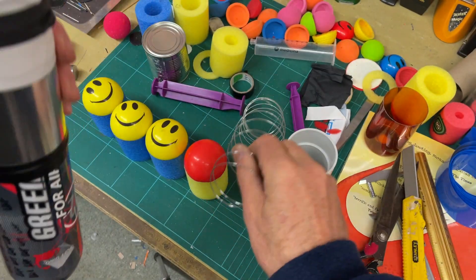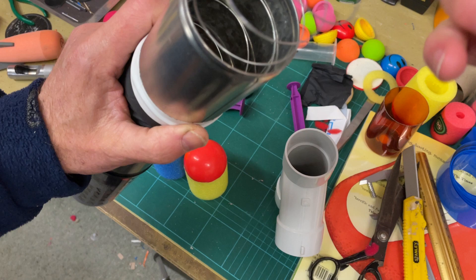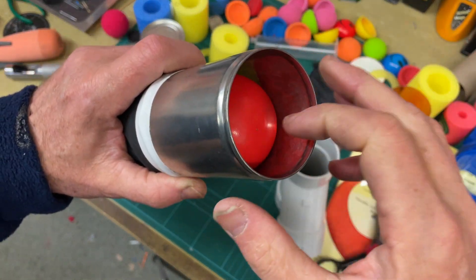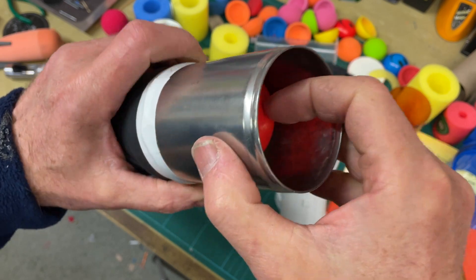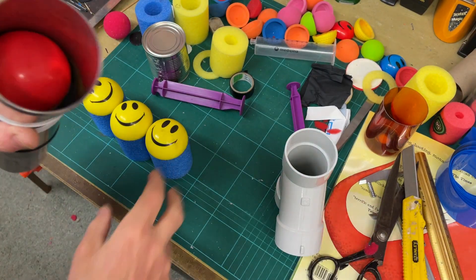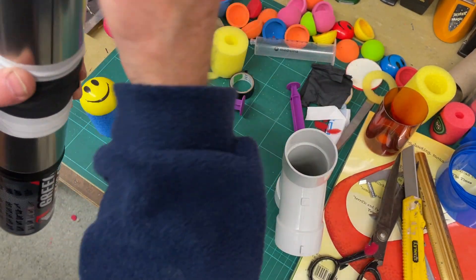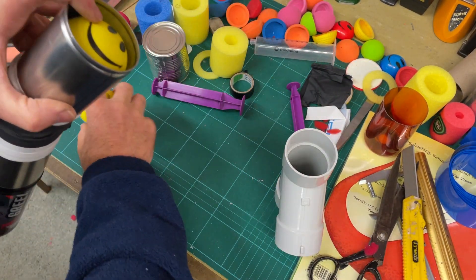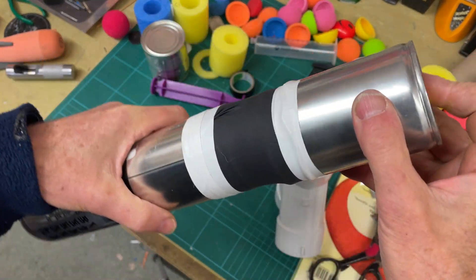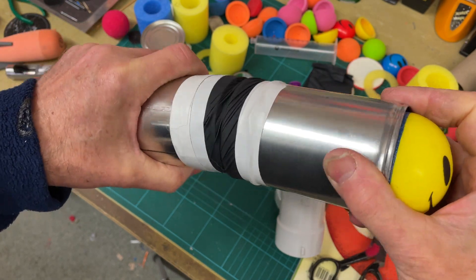So what this is going to mean is we fire a spring down in here, we put a dummy round in first — that's going to form the very last seal in there — and then one, two, three rounds, and tighten that seal up.